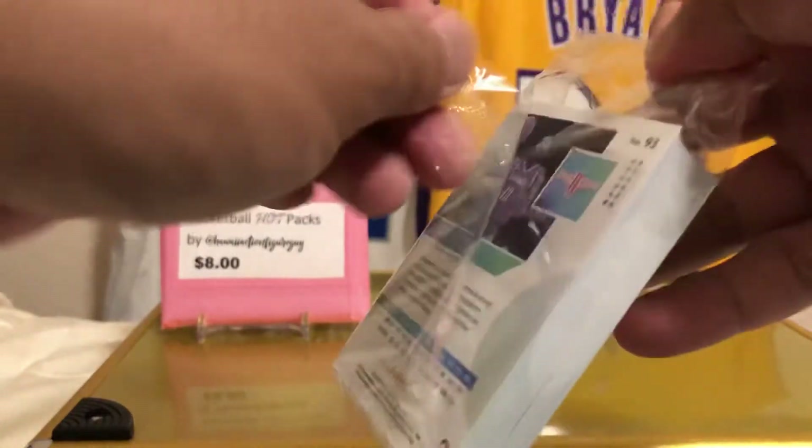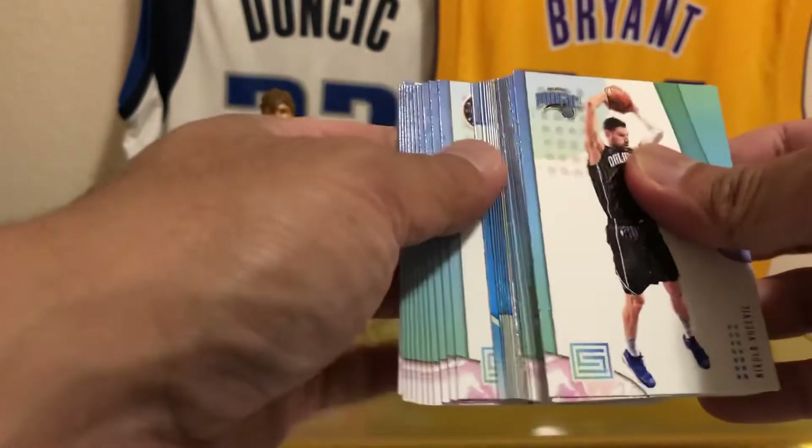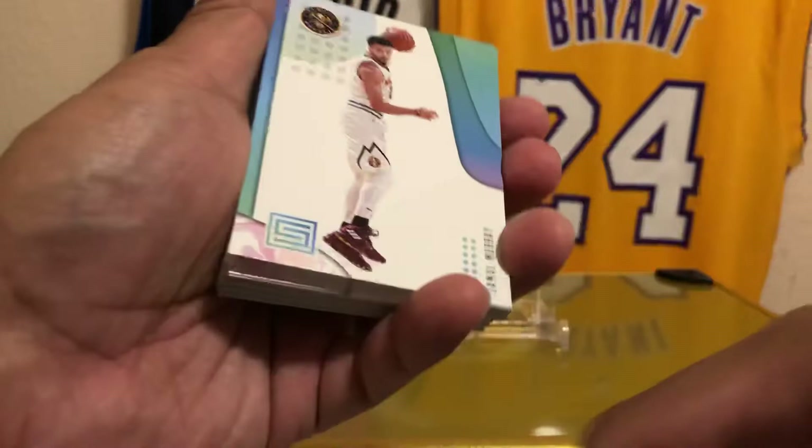I did a lot of Status last year and pulled some really good stuff, but this year I don't know, man — it did me okay, but not what I expected. Looks like those are the parallels back there — those are the shiny stuff. Let's pull these guys up in the front and see what we got.